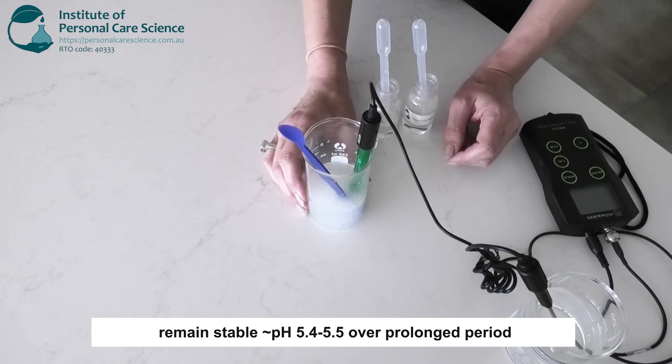The pH of this system will now remain stable at around pH 5.4 to 5.5 over a prolonged period, as long as all the other ingredients are also suited to the electrolytes introduced and the final pH.